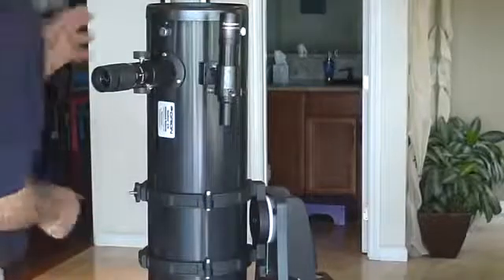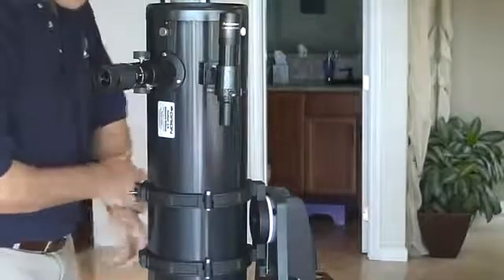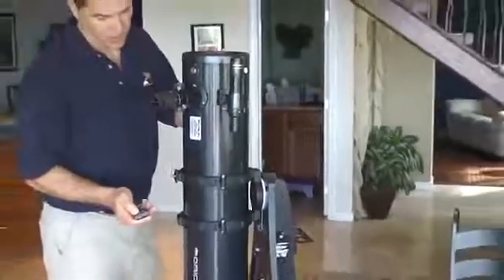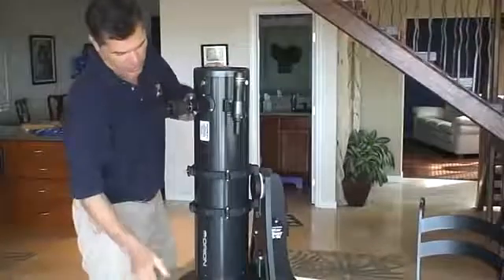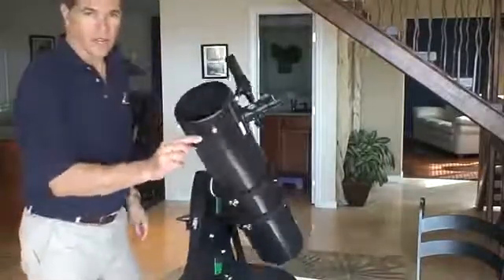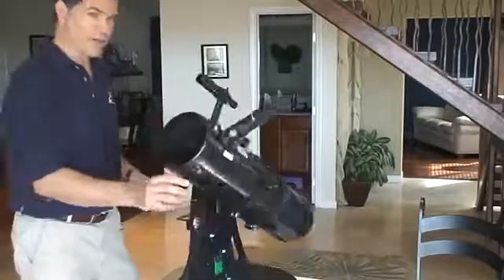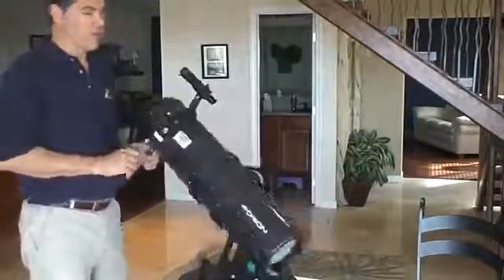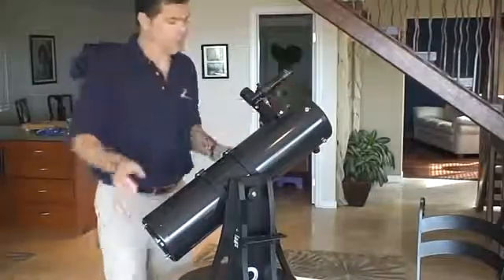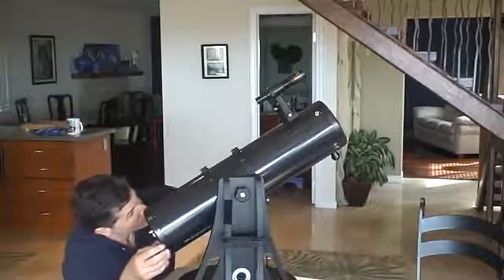So how do we aim the scope? Assuming everything is lined up properly on the scope — this is typical with Dobsonians. Any scope that's not driven by gears, you've got to line up yourself. This scope has a little handle up front. You don't have to use the handle, but it allows you to point it where you want. If the up and down is too tight, you can loosen it — it should be fairly smooth. One way to line it up is just get behind it and line it up by eye.